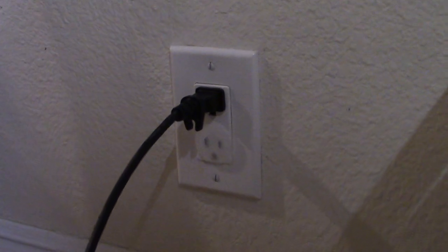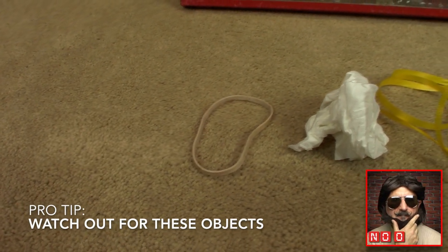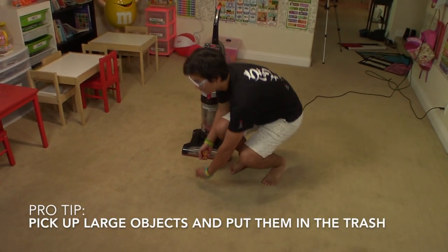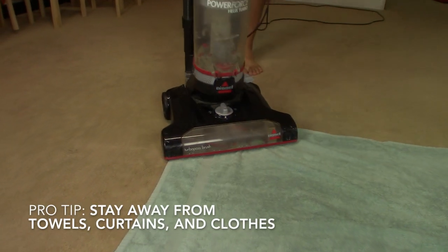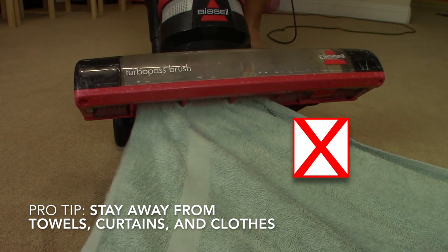Safety first! The vacuum cleaner cannot pick up certain things like rubber bands, large objects, string, rocks, and so on. It is better to pick these objects up by hand and throw them away. Don't get too close to toys, curtains, towels, or clothing because the vacuum may try to suck them up.